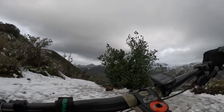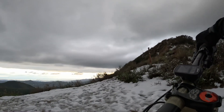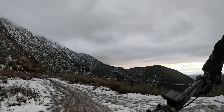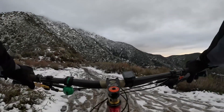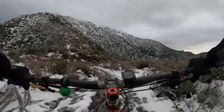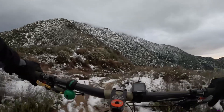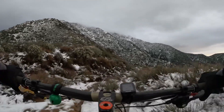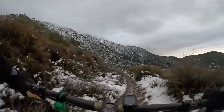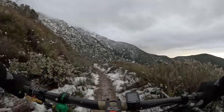All right guys, here we are at the top of Brown Mountain. I've been coming up here for over 20 years and never seen it snow up here. We've got snow lower in the mountains — well, higher in the mountains obviously — and I've rode a snow ride up to Inspiration Point, but I've never rode up here and got the snow. Usually we just figured it would never get this low and come up here.